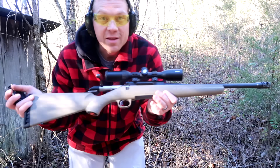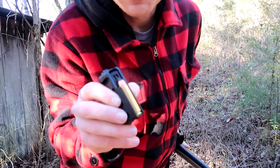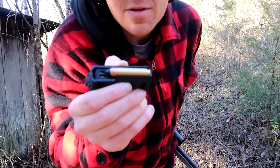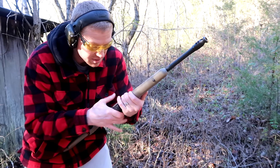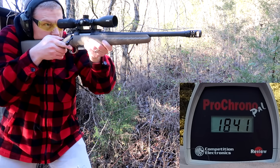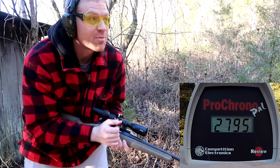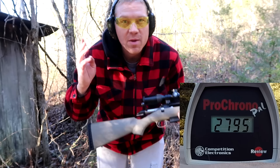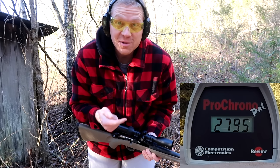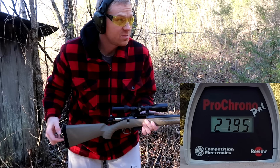Now we've got the Ruger 450 Bushmaster out. These first rounds are going to go crazy fast — this is a 160 grain 450 Bushmaster they call the Screamers, mainly because it's so light that bullet's going to be going incredibly fast. Almost 2800 feet per second! That's the common misconception about big bore rounds — you typically think it's a crazy heavy bullet going slow, but you can push light bullets crazy fast.